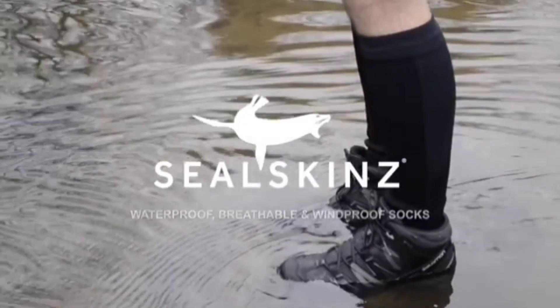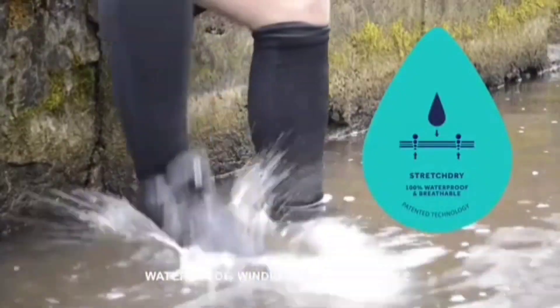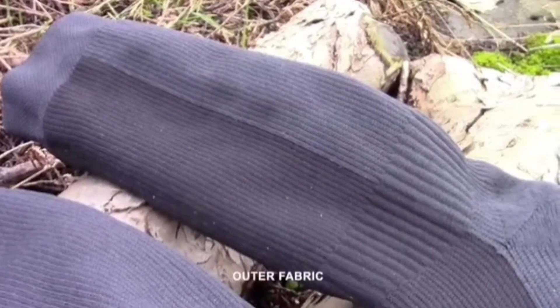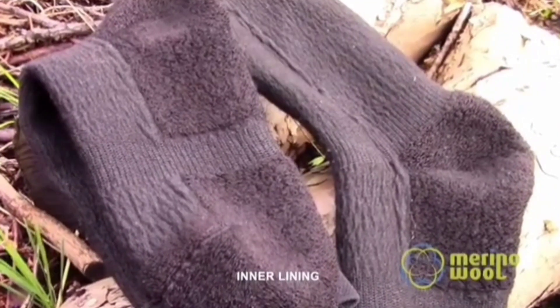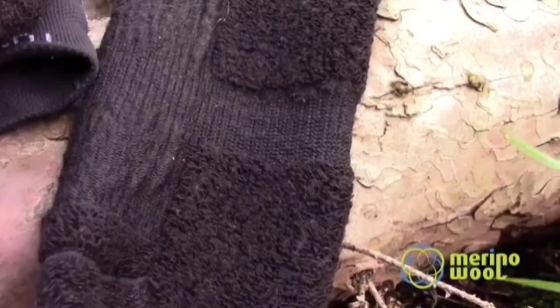Imagine having waterproof and breathable socks that come with a lifetime guarantee. These socks are perfect for everyday wear, especially since their creators ensure protection not only from water but also from wind, sand, dirt, and even blisters.